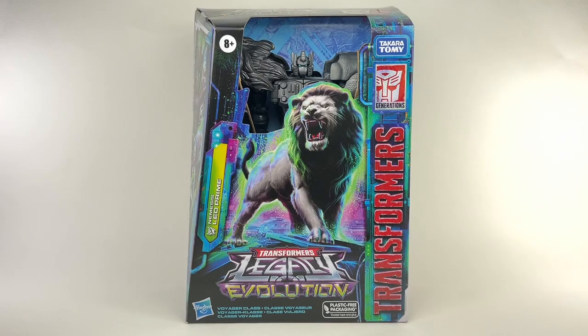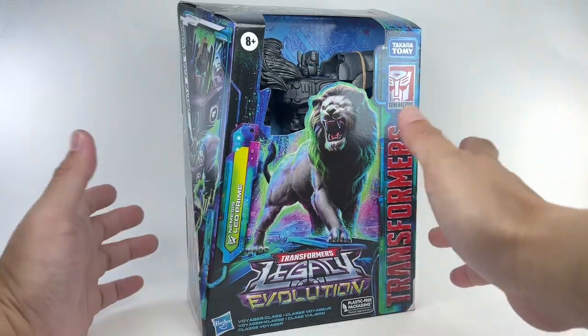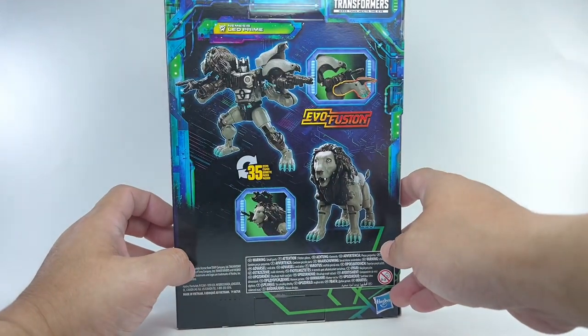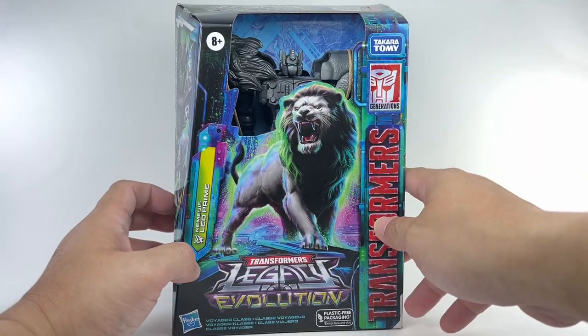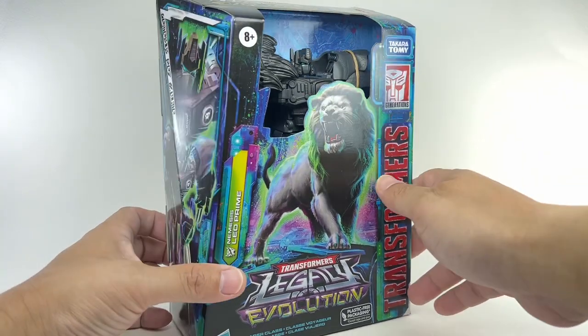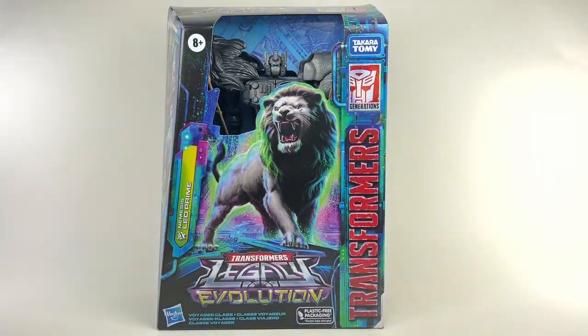This is the Transformers Generations Legacy Evolution voyager class Nemesis Leo Prime. I'm unaware that Leo Prime had a nemesis version, but I probably missed that episode in the old Japanese Beast Wars continuity cartoon. It's Evo Fusion, basically just a redeco of the Legacy Leo Prime done in Nemesis Prime colors. He's looking very monochrome but still interesting. I picked up this figure from Robo Robo.